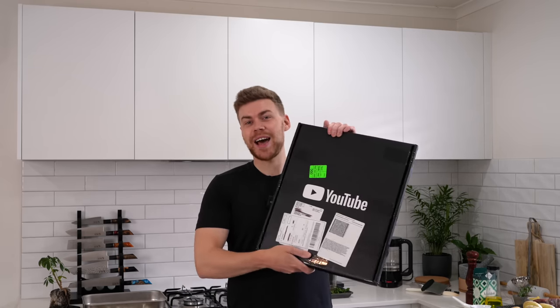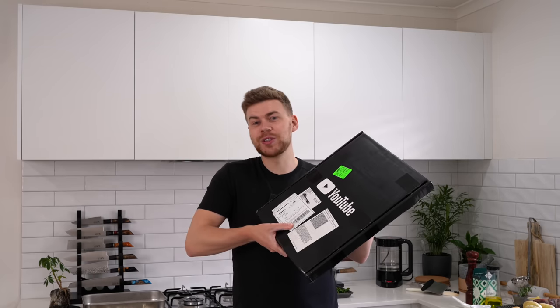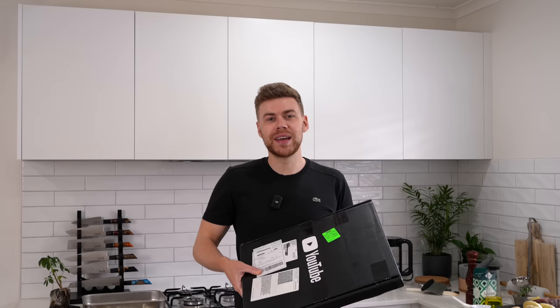Today we're making three different recipes — three of my favourites from the channel — to celebrate hitting 1 million subscribers. I've been waiting for something to arrive and I'll show you a bit later in the video. I just want to say thank you to every single one of you that supports the channel. It means the world to me. Never thought I'd get this far. Let's get straight into the video.